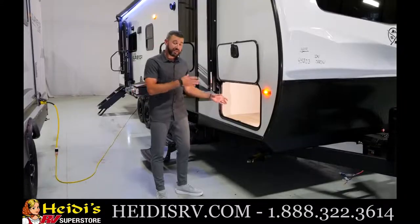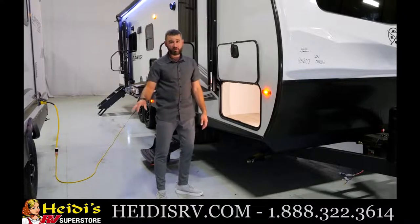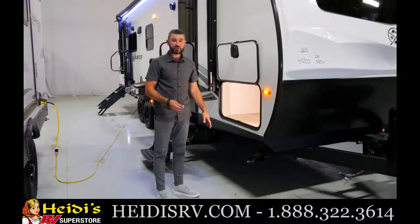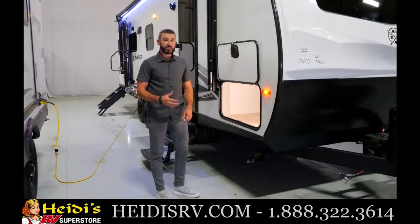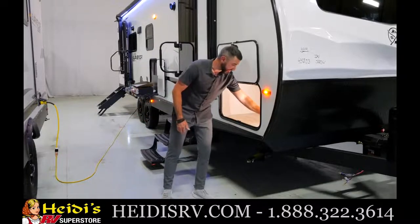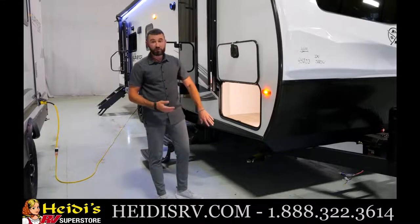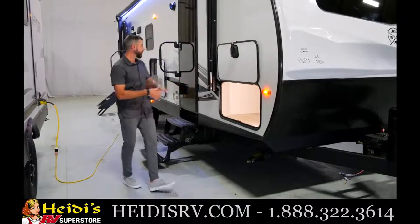The bed base is a place that gets wear and tear every day, so the aluminum construction will help it last longer. Aluminum bed bases are standard across all Surveyor floor plans. There's also a three-quarter inch drill bit here for your manual jacks — manual jacks are standard on this 253 — but on the Grand Surveyor series you can upgrade to the Lippert PSX2 electric jack system. With the drill bit on a cordless drill, the manual jacks are very easy to operate and very durable.